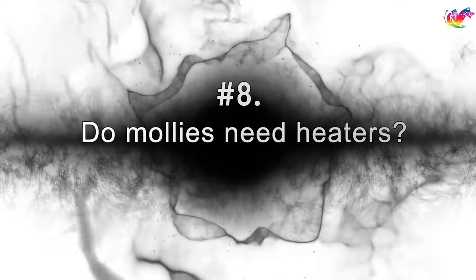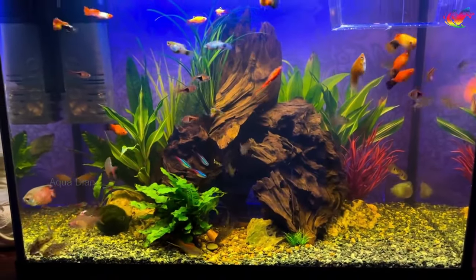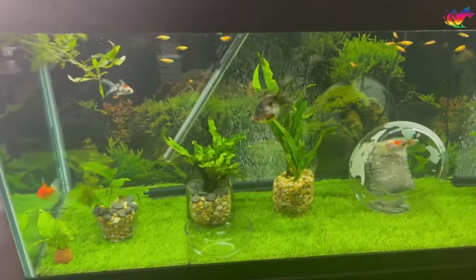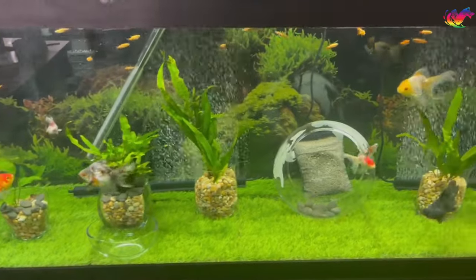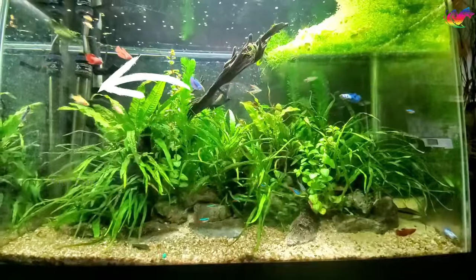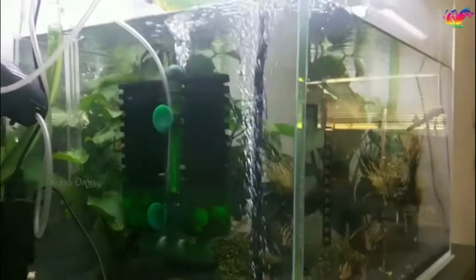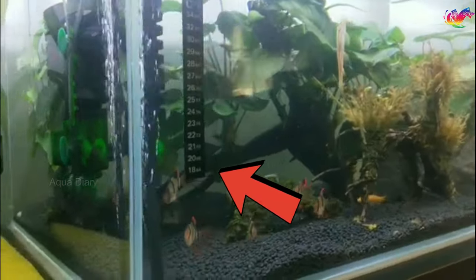Do mollies need heaters? Mollies are tropical fish, so they need 72-78 degrees Fahrenheit temperatures to survive. Mollies are hardy fish, but abnormal temperatures can cause stress, lethargy, sickness, and even death. You should get an adjustable heater to maintain the water temperature. Also don't forget to install a thermometer to monitor the water temperature.